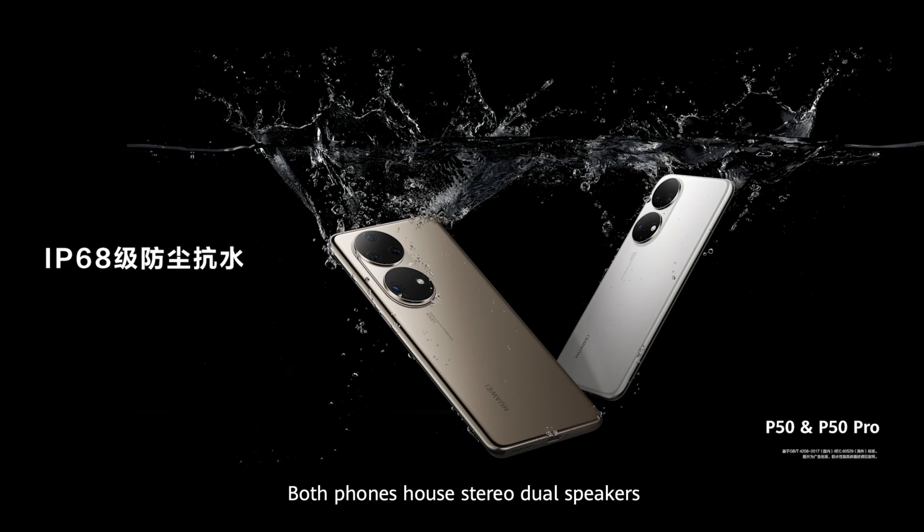Both phones house stereo speakers for sterling sound. Both the P50 and the P50 Pro are rated for IP68 dust and water resistance.